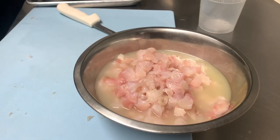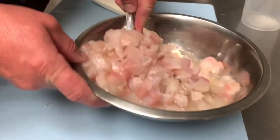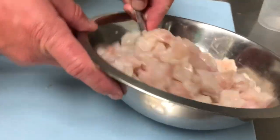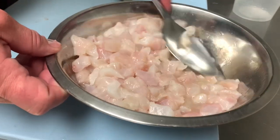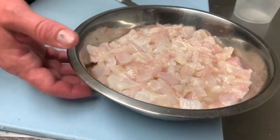Now depending on how raw you want the fish, you can do this for as short as 45 minutes or up to overnight, 24 hours. I like to do it 24 hours. What I like to do is stir it up every couple hours or so just to make sure all the fish is covered with lime juice, then put this in the refrigerator.